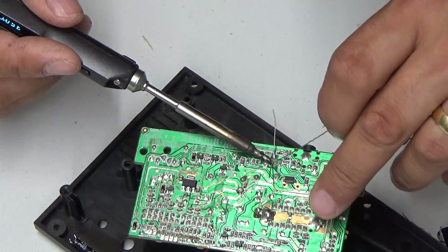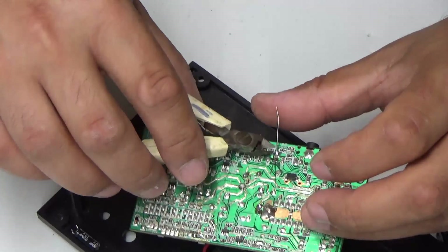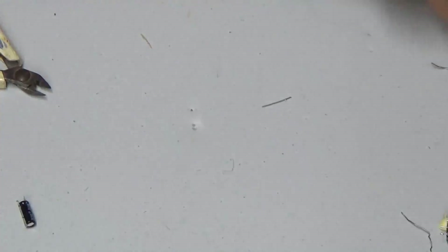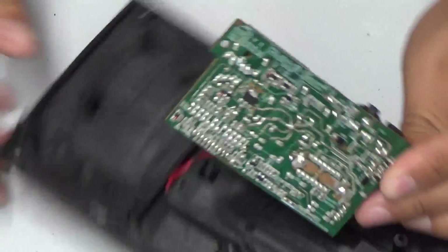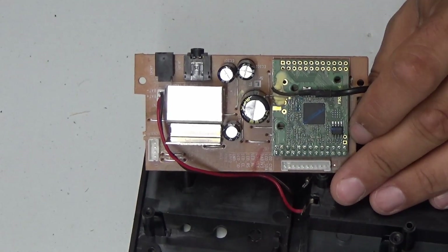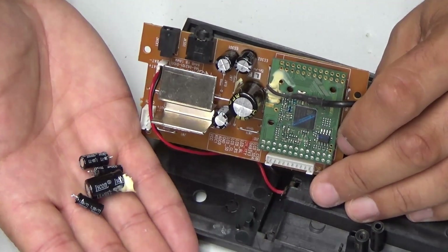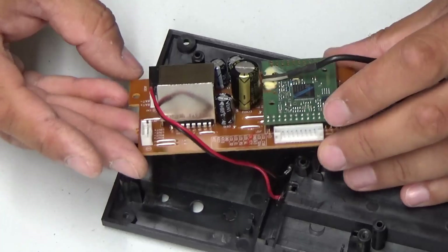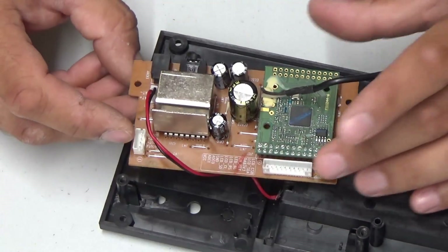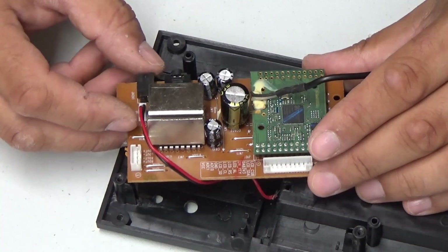Ladies and gentlemen, there we have it — the very last capacitor installed. So let's just have a bit of a clean up there. Look at that — absolutely beautiful, nicely over-specced. There are the old ones there — they're quite small and fiddly. These new ones won't improve the audio quality because the speakers on here are just rubbish, if I'm completely honest with you. But it'll certainly help the longevity of this device.